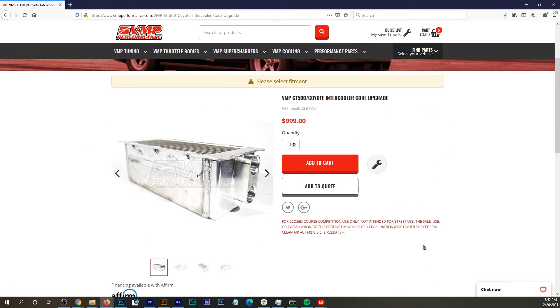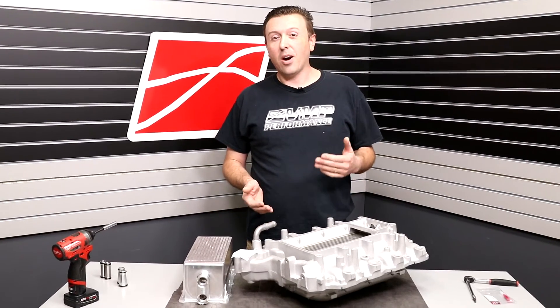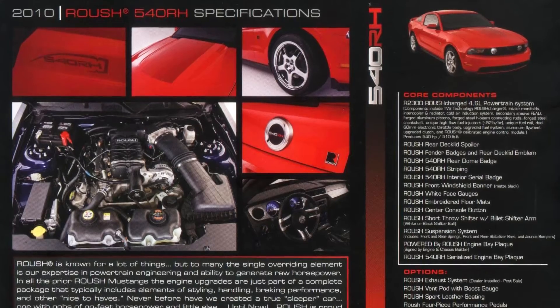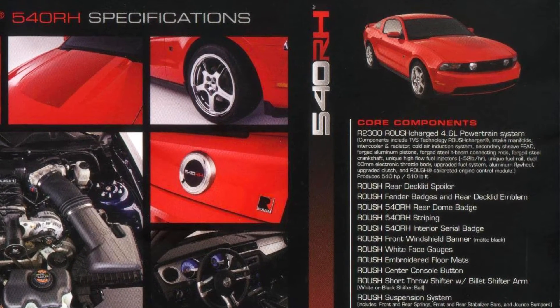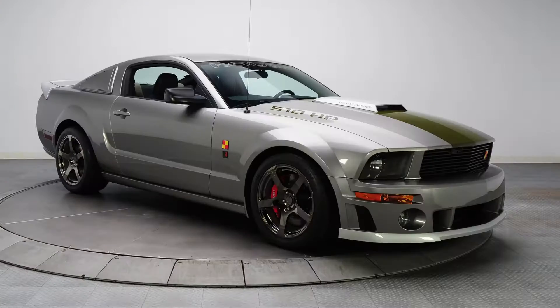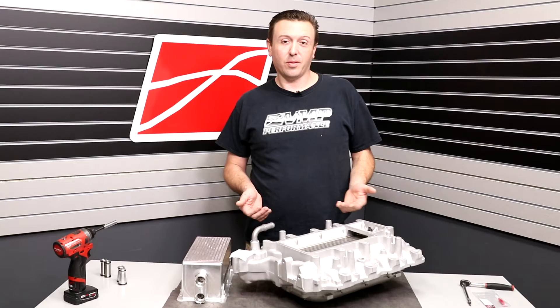This was a supercharger kit that Roush made for the 4.6 liter 3 valve. They offered it as a complete vehicle in 2010 called the Roush Hammer 540 RH. They also offered it as a P51A, P51B, and they sold it as a supercharger kit that could be installed on a regular Mustang GT.